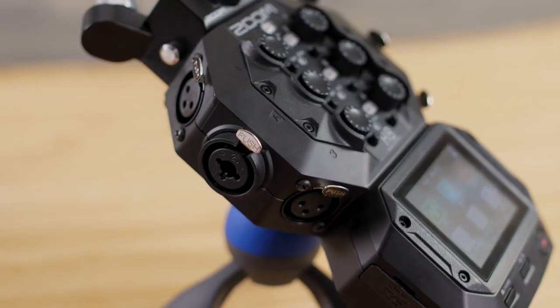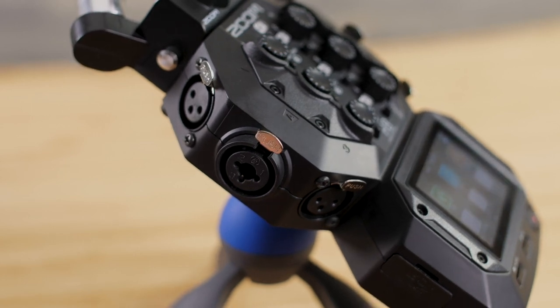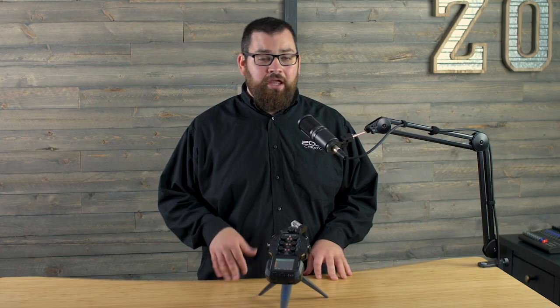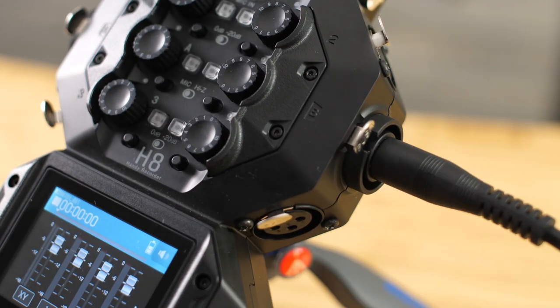The H8 has six built-in inputs. You can plug microphones and line-level devices, such as keyboards or an external mixer, into any of these inputs. Inputs A and B can also accept signal directly from your guitar or bass.